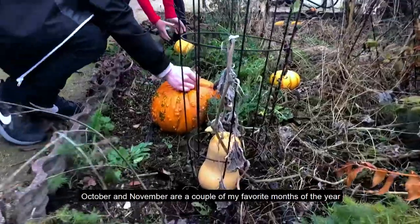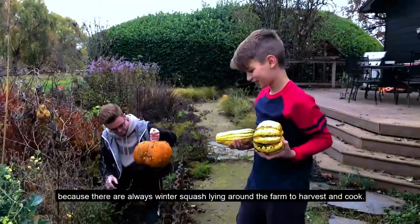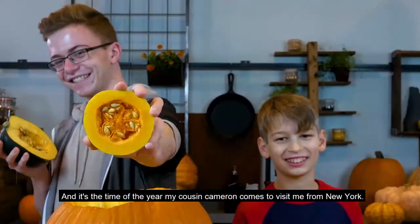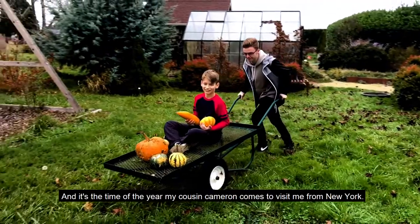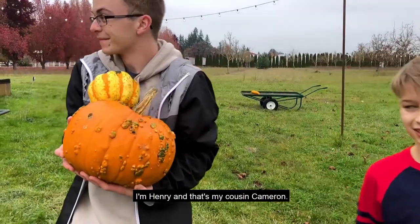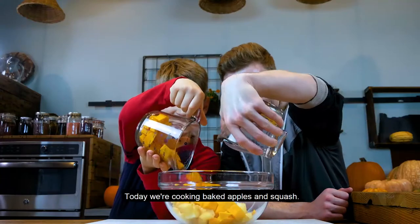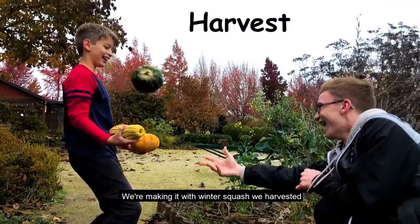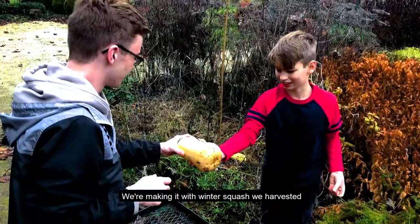October and November are a couple of my favorite months of the year because there are always winter squash laying around the farm to harvest and cook. And it's the time of year my cousin Cameron comes to visit me from New York. I'm Henry and that's my cousin Cameron. Today we're cooking baked apples and squash. We're making it with winter squash we harvested.